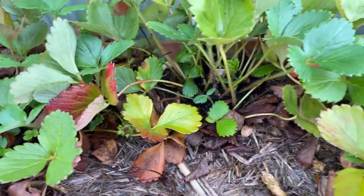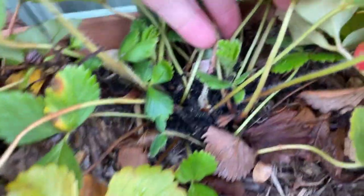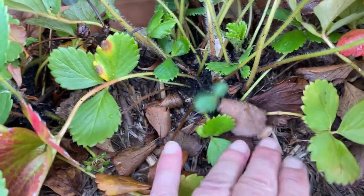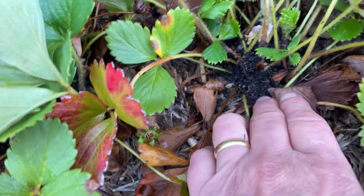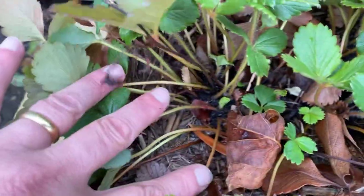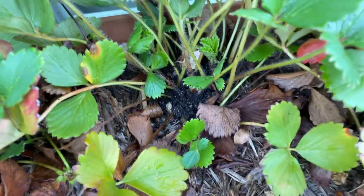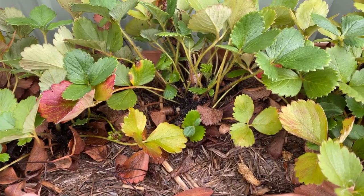Now the next thing is pests and diseases. While we're on the subject of this particular pot of strawberries, if I just dig down a little bit here and open up the leaves, you can see down in there there's some mounds of soil being built up around the crown of the plant. Now that tells me that I've got ants in here. The ants love to make their homes in pot plants, and that's exactly what they've done here. So I know I've got ants in here, and on dry days I can see them. So even if these plants weren't old, I would need to pull them out of this pot, get rid of the potting mix, which will also get rid of the ants, and repot them into fresh potting mix.